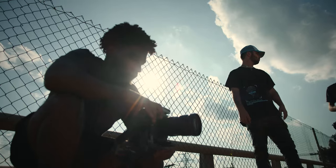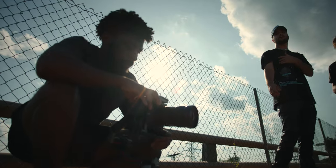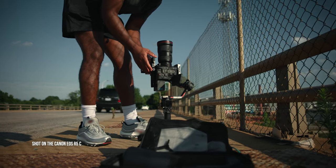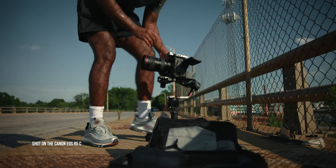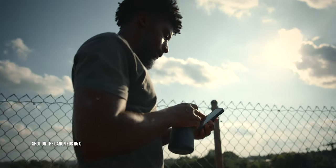We went out, tried to find cool locations, and shot them the best way we could, because I really just wanted to see how these two cameras work together. I wanted to get the footage in post and color it down to see if they mesh together and if you could tell a difference in quality. This behind-the-scenes footage you're seeing right now of me using the C70 was actually shot on the R5C, so you're getting a really good look at the quality of this camera in a behind-the-scenes setting.